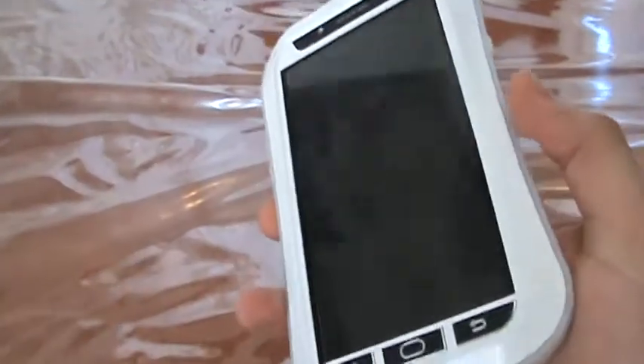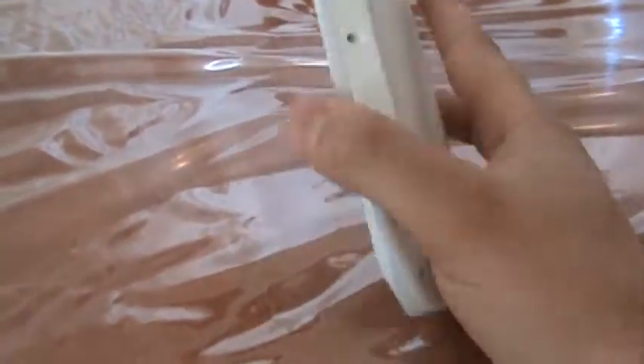This is a case from Love MEI. They have different colors — white with black, all black, all white, gray. I like the all white because my phone is already white, so it looks pretty cool.